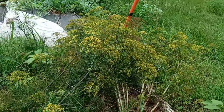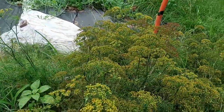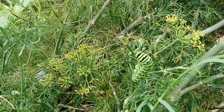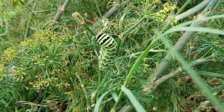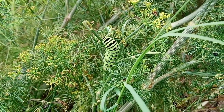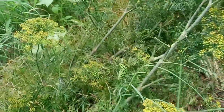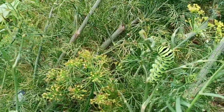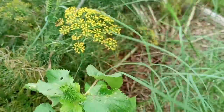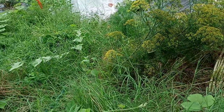Now I'm over here with the dill. As you can see, the dill has even started to lay itself down. Look at this caterpillar — what is his plan for my garden? Isn't he just gorgeous? Beautiful caterpillar, right? But he will devastate your crops, so he's got to go. He's got to go to the chickens.